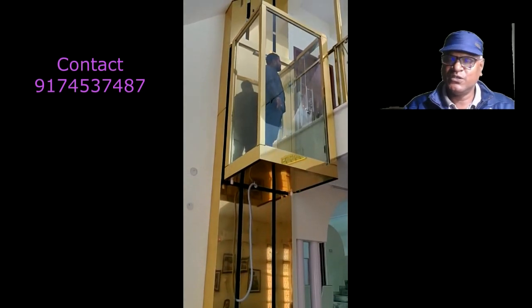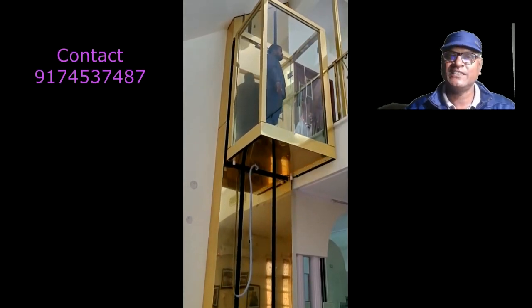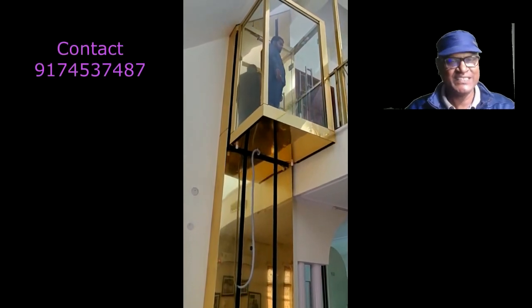This lift comes with full safety features, so it is a nice lift, a luxurious lift, and a safe lift.